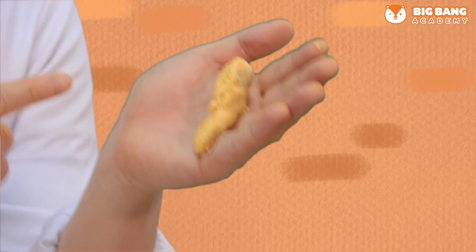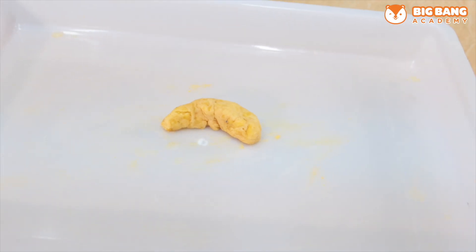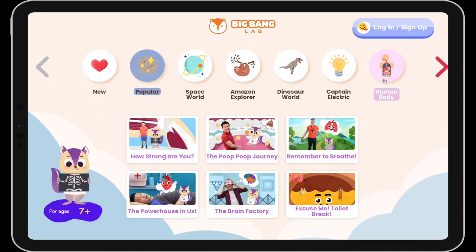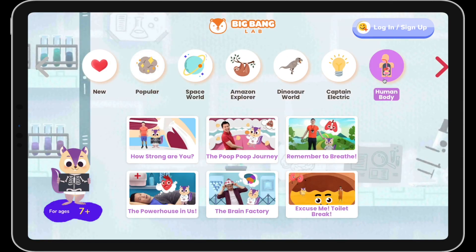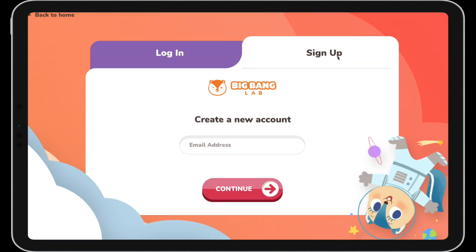Ta-da! This is my perfect poop here. Good job everyone today! I wonder what's the shape of your poop? Thanks for watching! Want to explore more of the human body with Bobo? Sign up now and get started with a free trial! See you soon!